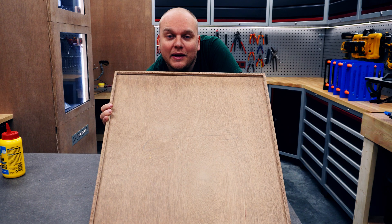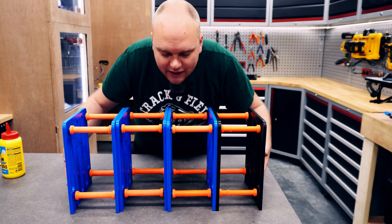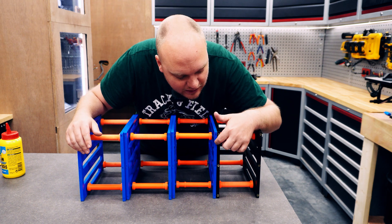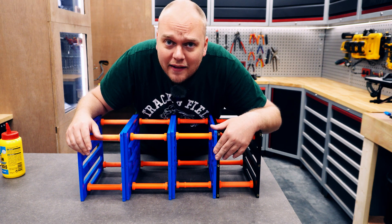Now we have a nice place to pour in the desiccant, but before I can do that I forgot one thing — I need to put in some heated inserts right in here, so I'm going to do that right now.